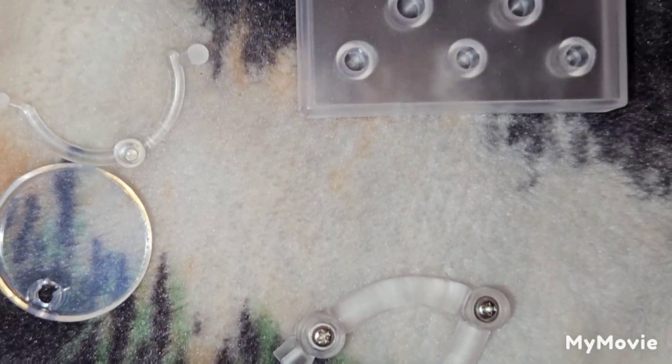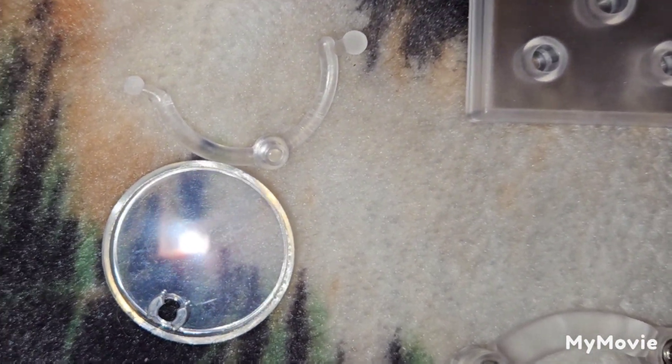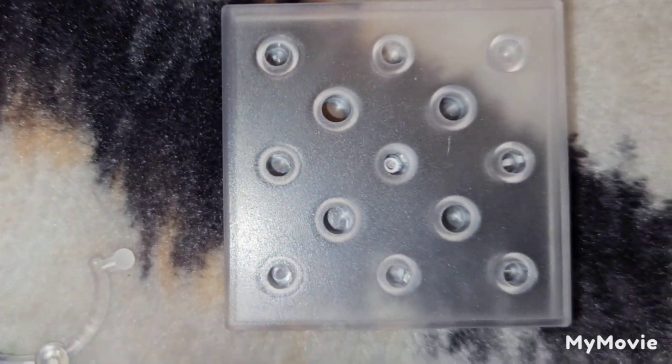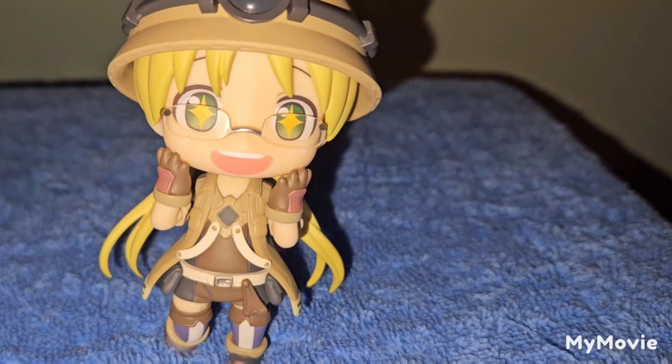Before I forget, here are the usual extra pieces. I do have a stand included for Mia if you don't want to put it on the normal Nendroid base or on the hat. There's also the extra spare neck joint, and the stand and base for the Nendroid as well.